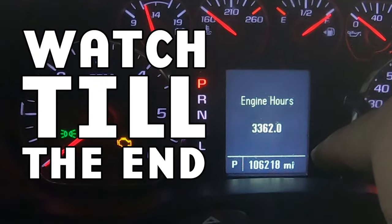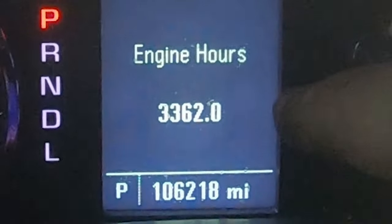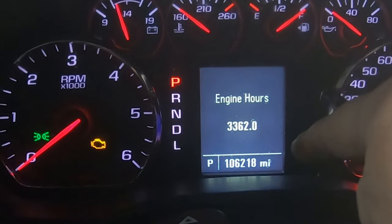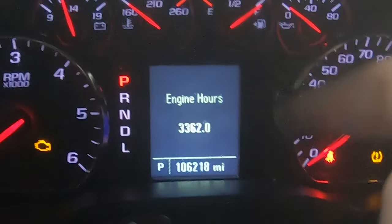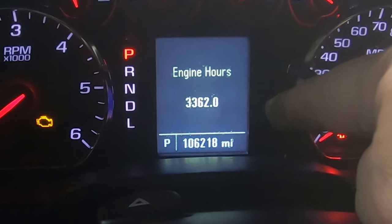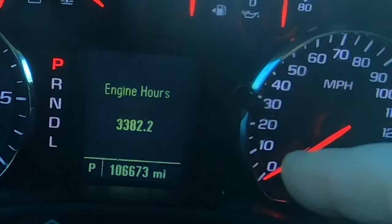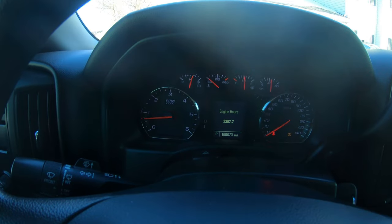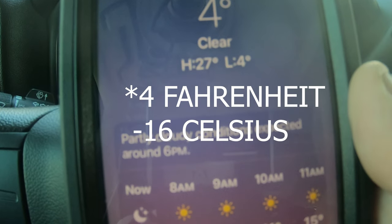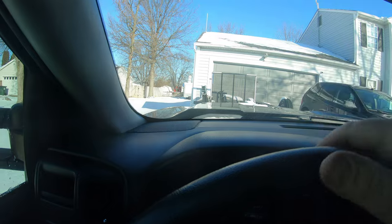Before I finish this video, I'll show results after another 500 to maybe 1,000 miles. Right now we're at 106,218 miles and 3,362 engine hours. Three days later — it's been a little more than three days. I've added about 20.2 engine hours and around 455 miles. It is currently 4 degrees outside, was down to zero this morning, with a lot of snow on the ground. Being really cold like this can affect how much oil and water we condense in that catch can. So we'll pull it out and show you exactly what I've got.